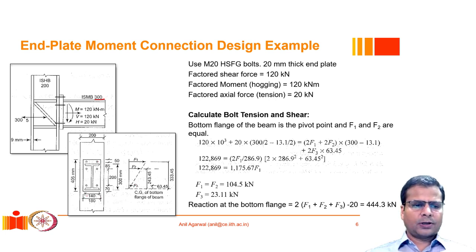We can now calculate some distances. The beam bottom flange width is 140 mm. We assume the pivot point is at the center of the bottom flange. The bottom flange thickness is 13.1 mm, found in the catalog for ISMD 300. So from the bottom of the beam, the centroid of the reaction is at 13.1 mm.